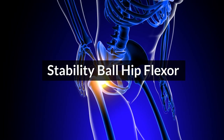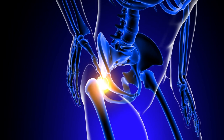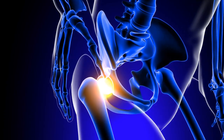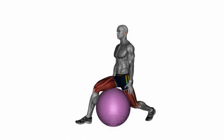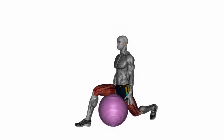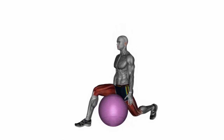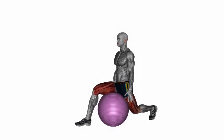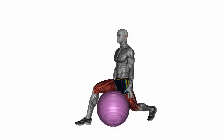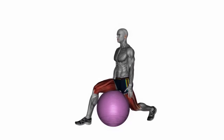Stability Ball Hip Flexor Stretch: Stretching the hip flexors on the Stability Ball helps improve hip mobility and posture, enhancing the effectiveness of Stability Ball poses. Begin by kneeling in front of the Stability Ball and carefully place one foot on top of the ball, toes pointed. Engage your core and gently shift your weight forward, pressing your hips towards the ball. Keep your spine tall and your pelvis neutral, avoiding arching the lower back. Hold the stretch for 15-30 seconds, feeling the stretch along the front of the hip and thigh. Switch legs and repeat, performing two to three repetitions on each side.